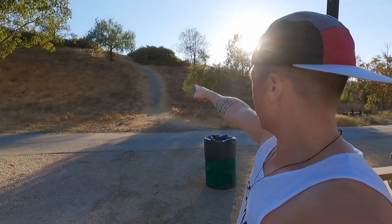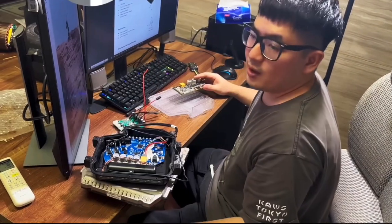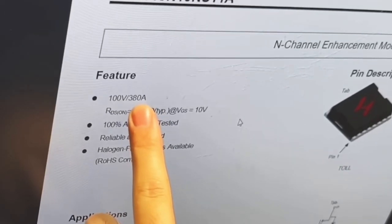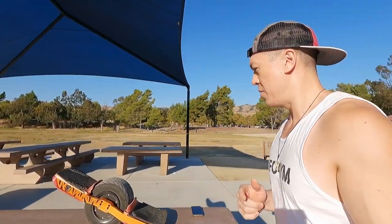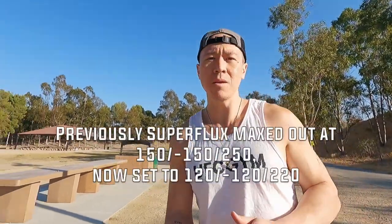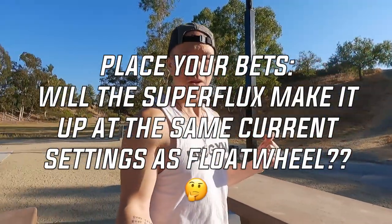What is going on people? I am back at this monster hill. I'm actually going to redo the hill climb with the Superflux set at the same motor current settings as the Float Wheel - at 120, minus 120, maximum current 220. Last time it demonstrated both were just absolute torque monsters to get up the hill. It was very close. Obviously the Superflux made it but the Float Wheel was extremely close. I wanted to show how the boards stacked up at their full capacity head-to-head.